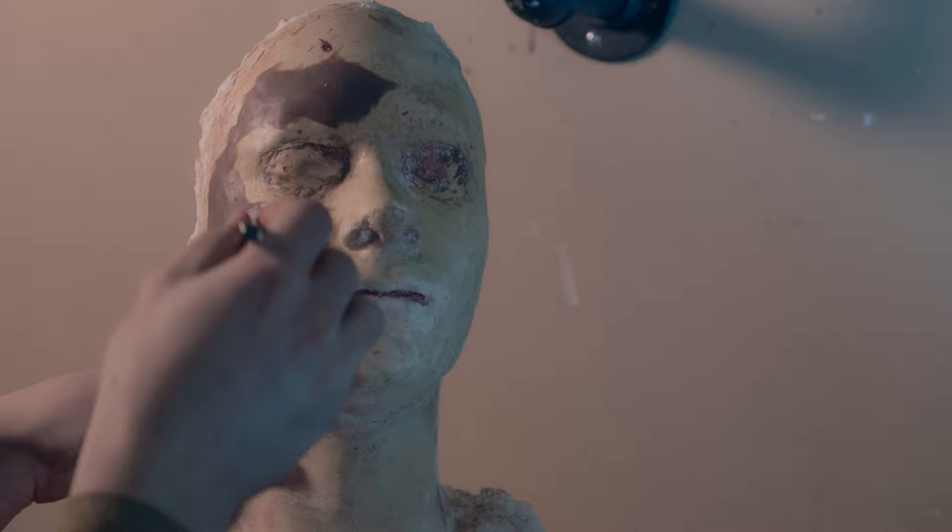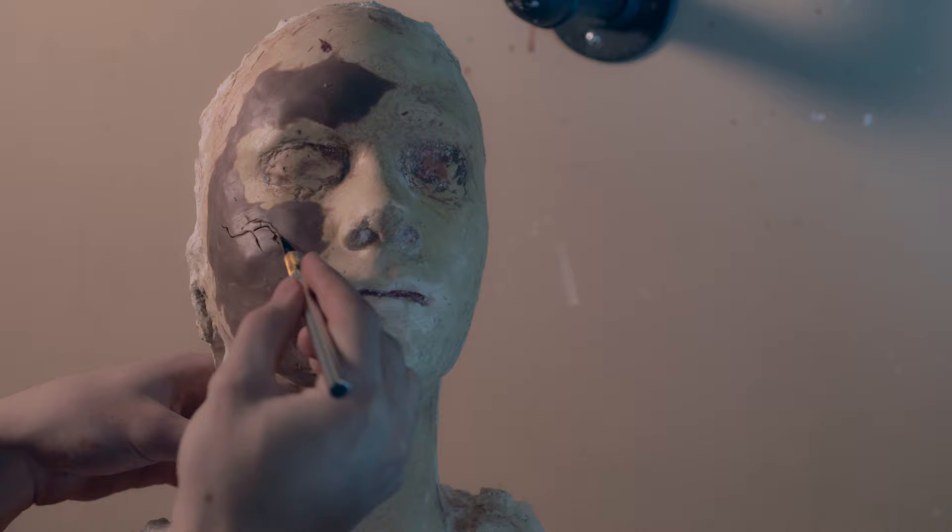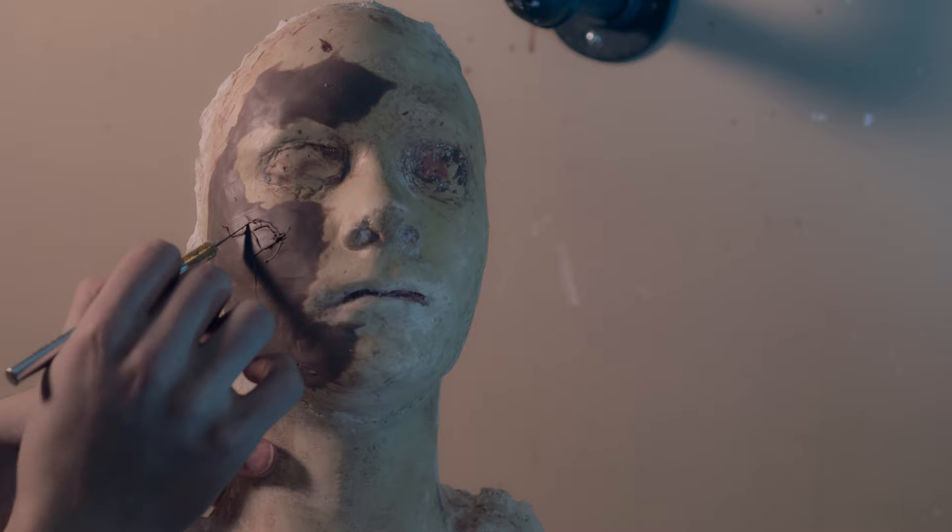I'm using an X-Acto knife to cut out some chunks in a sort of ripped or torn pattern. I'm trying to keep the starting point of them where the face would hit the road — the high points: cheekbone, chin, and brow.